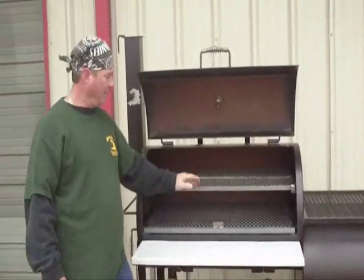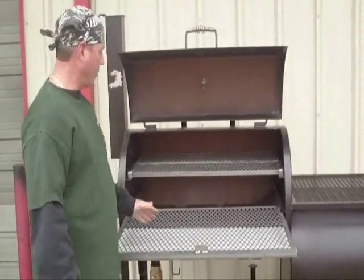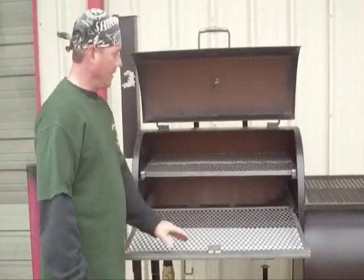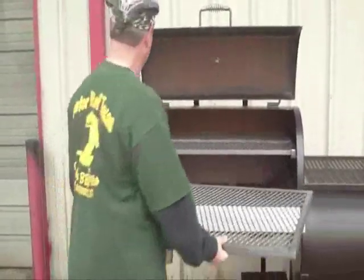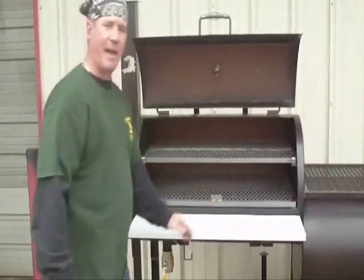The inside of the party gator model has a lower angle frame sliding through-tray. This tray makes it easy to access your meat — you don't have to reach into the pit. It's also removable for cleaning. It easily comes out and slides back in place.